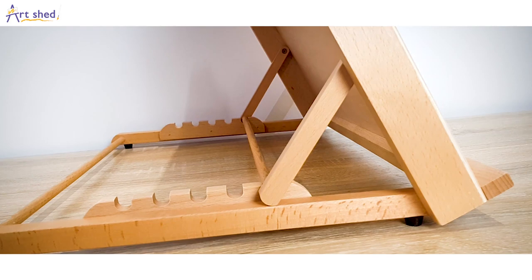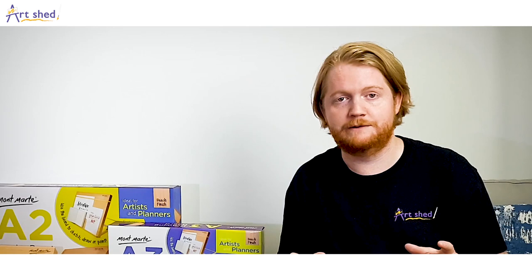This board is an excellent solution for the traveling artist or if you're short on space. This drawing board can be set up just about anywhere and is a must-have for any artist's kit. Check them out today at artshedonline.com.au.